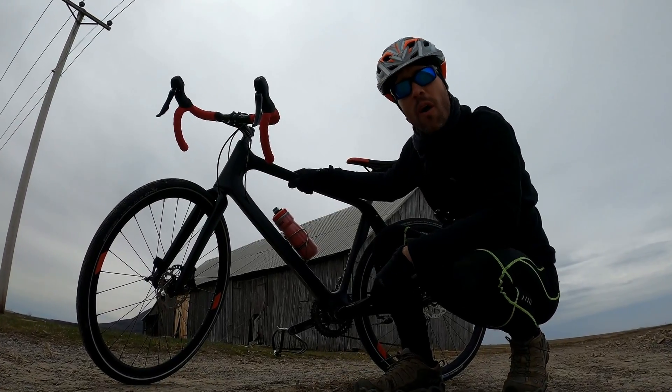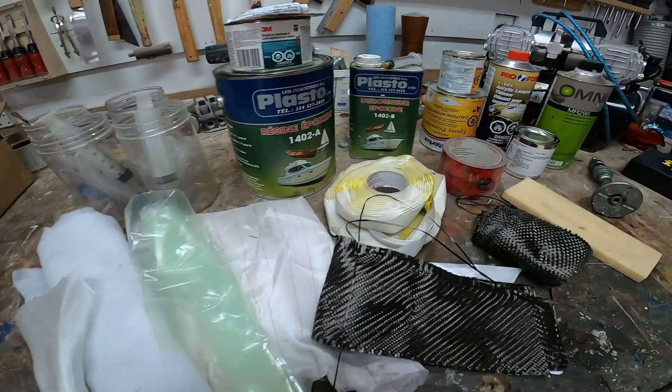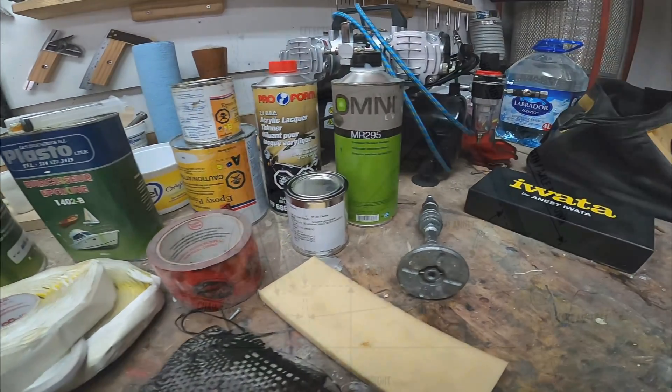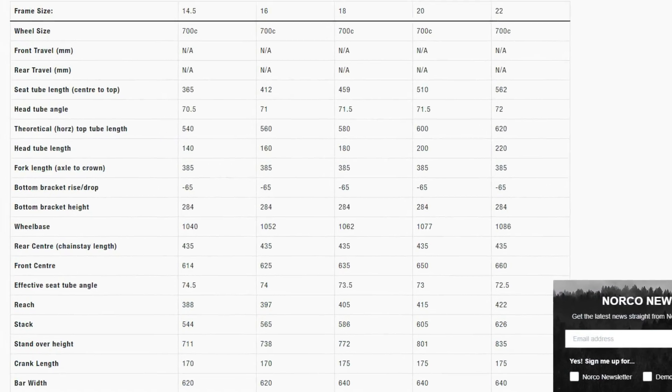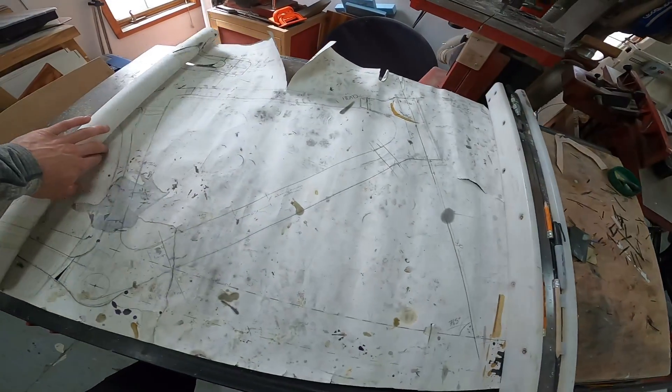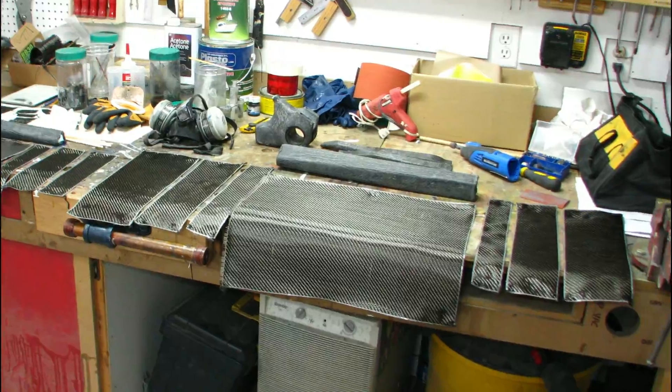Hi! In this video I answer your questions: What type of paint, resin and other products did you use? Where did you get all the measurements for the geometry and the exact position of some parts? Could you share your drawings with us? What's the cost of your project? How many layers and what type of carbon fiber did you use?